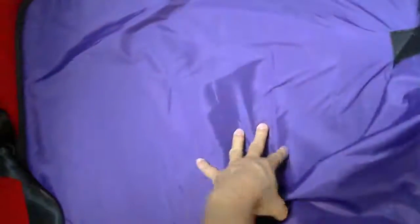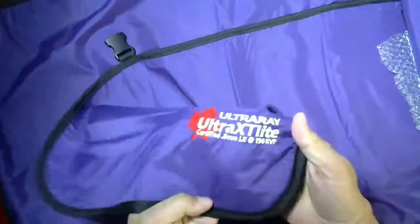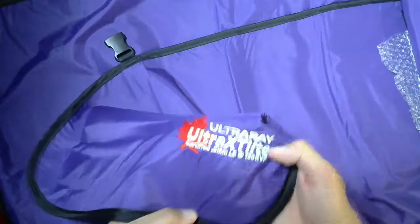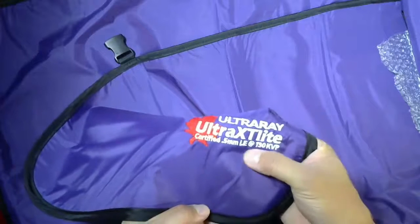It has a Velcro inside portion that can be fastened. This is obviously the logo from Ultra Ray. It's an Ultra XT Light, certified 0.5 millimeters lead equivalent at 130 KVP.